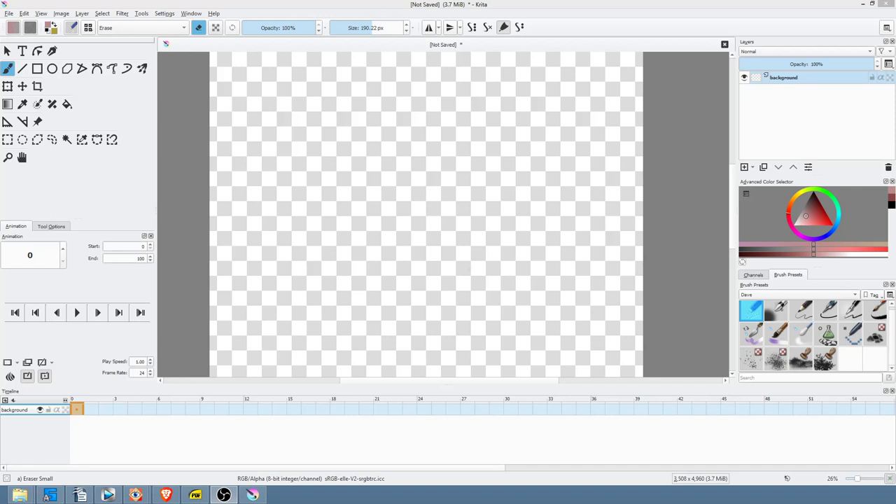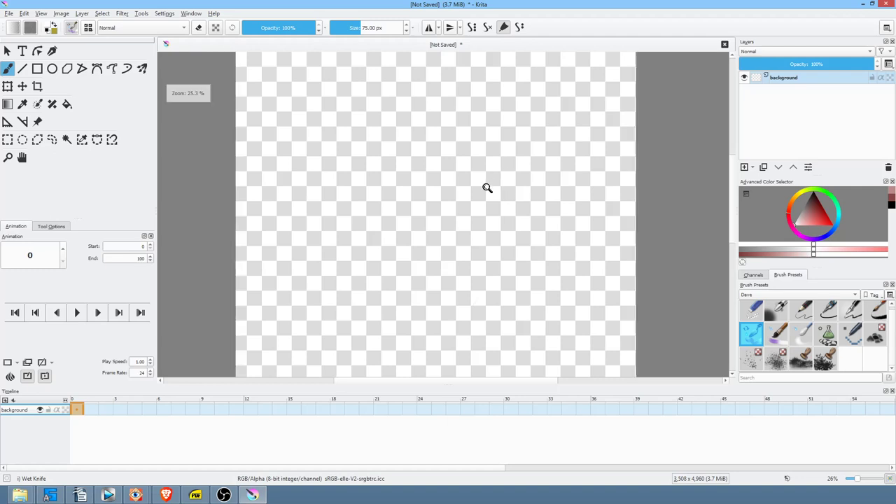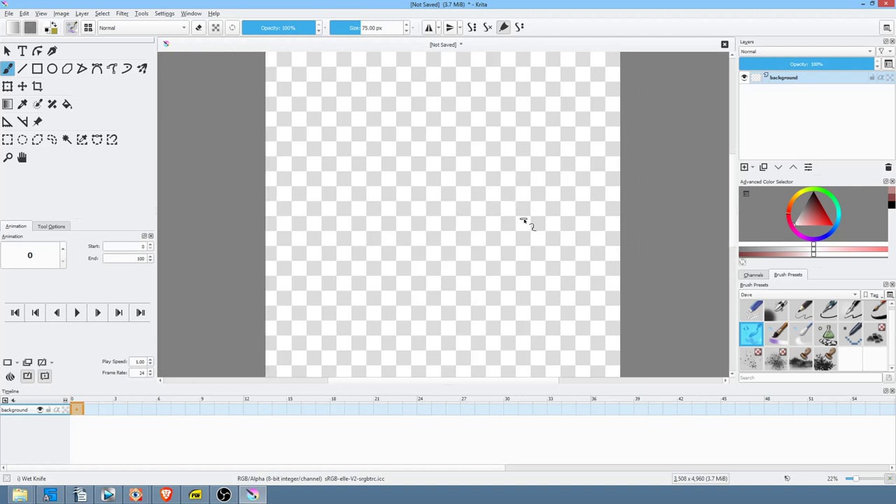I'm going to shamelessly paint a landscape in the style of Bob Ross. The reason I'm doing it is that there is a video out there called 'Use Krita to paint in the style of Bob Ross.' The problem is that the guy who did that video pretty much painted in the traditional digital style of Krita without actually using Bob Ross's technique. The final painting was kind of sort of in the style of Bob Ross, but the actual technique really wasn't, in my opinion. So I wanted to correct that.